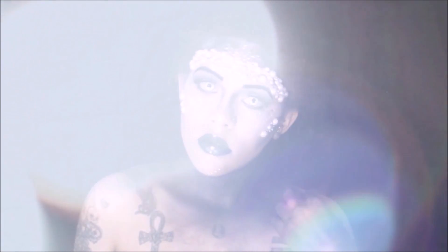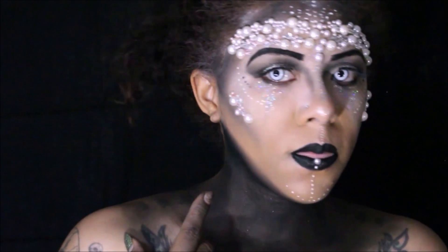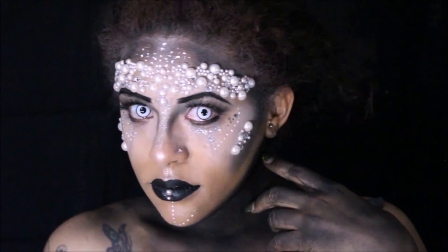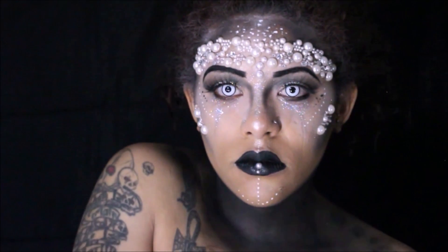Once that is completed, this look is finished. Thank you guys for tuning in — don't forget to like this video, share it everywhere you can, and please vote for me to be in the top 30 of the NYX Face Awards. Until we meet again, take care, bye!